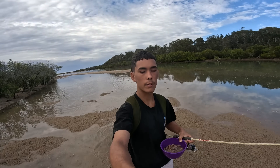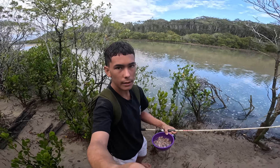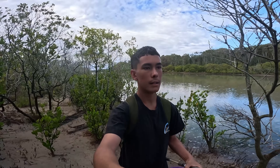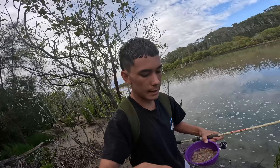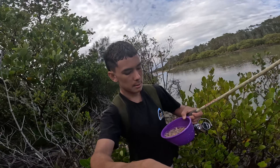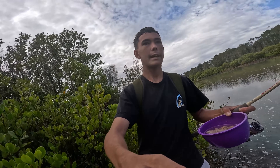Good day guys, welcome back to another video. I'm out bright and early on the river chasing a few whiting. I've got about four dozen yabbies and I'm just gonna be getting amongst it. This is for a tournament — the Salty Classic — so that's why I got a day off school. It's today, tomorrow and Sunday, 7 a.m. It's a multi-species comp, so today I'm going for whiting, tomorrow might be flathead.